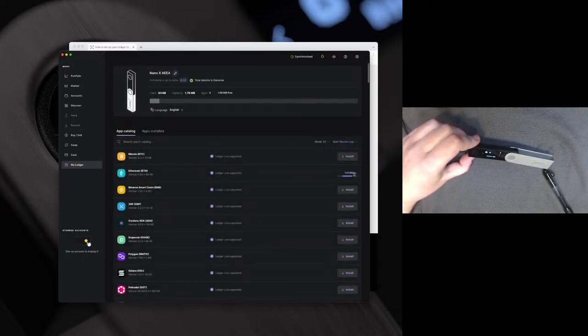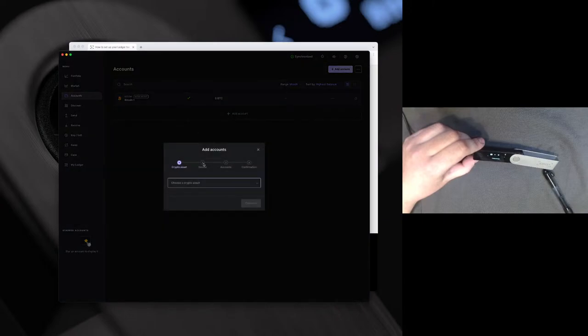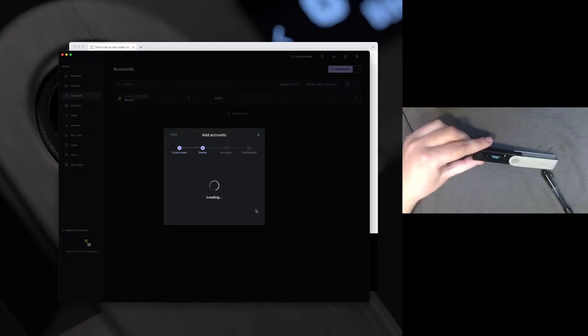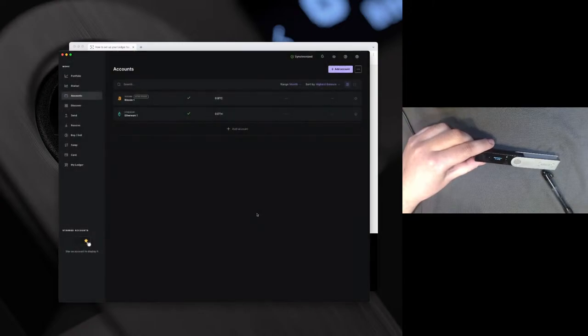So we're going to go ahead and just reinstall Ethereum for this demonstration. We can now go to the account tab and go ahead and add our Ethereum account. It's going to ask us to open our device — press both buttons to do so. The application is ready, synchronizing up to the blockchain. We're going to go ahead and add our first account. You can add more than one account; just keep in mind that the first one will need to be funded a bit before you can add the second account.